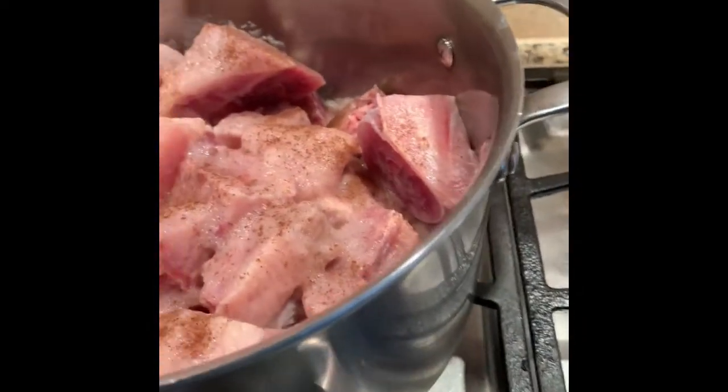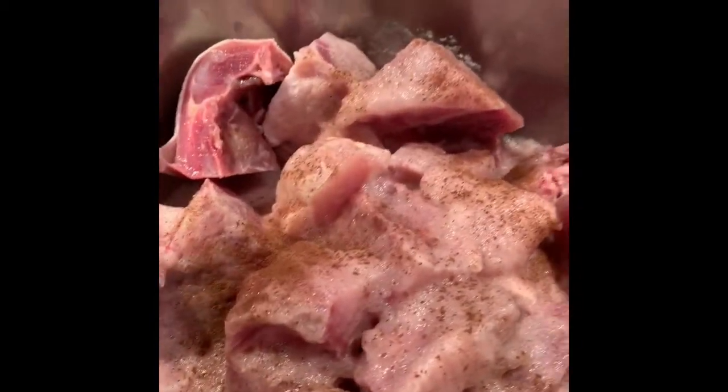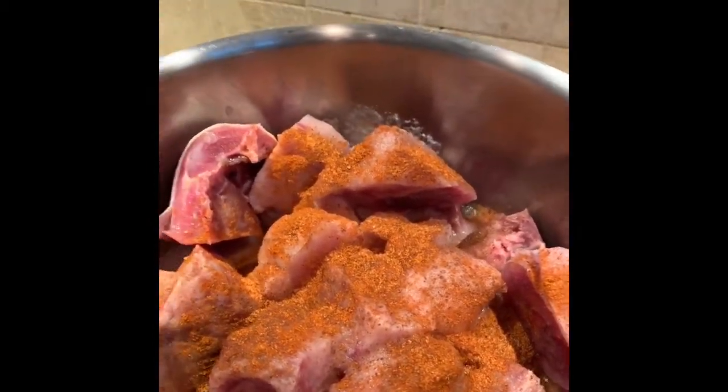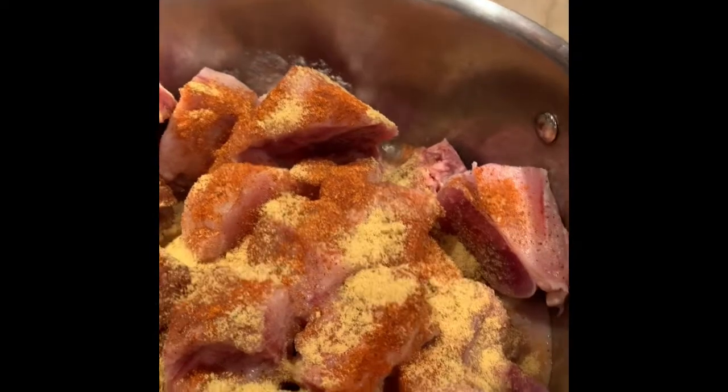I'm going to add my obey — I love obey! And then I'm going to add my chicken bouillon. This is about a teaspoon and a half, and then I'll add two teaspoons of chicken bouillon. It enhances the taste of the food — you don't have to add it if you don't want to.